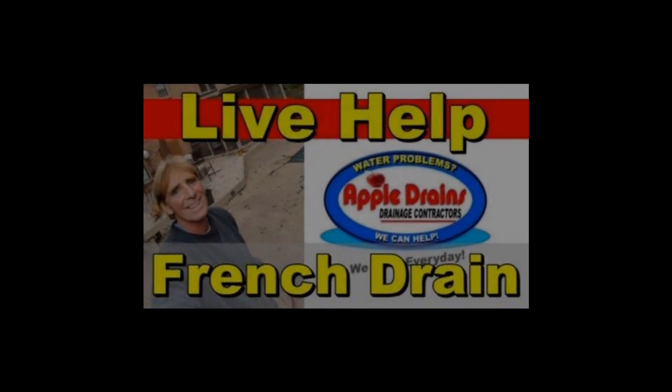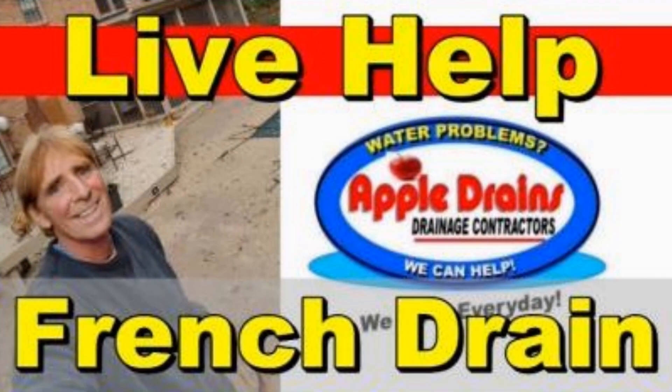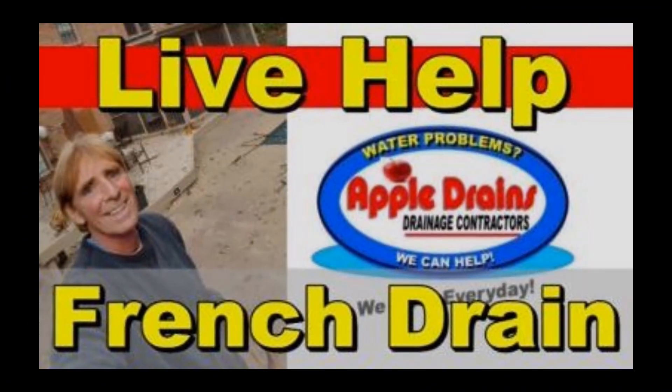Don't forget about live help video consultation. We can help you solve any problem you have — not just talk about it, but actually help you figure out exactly what you need, how to go about it, and solve the problem the right way.